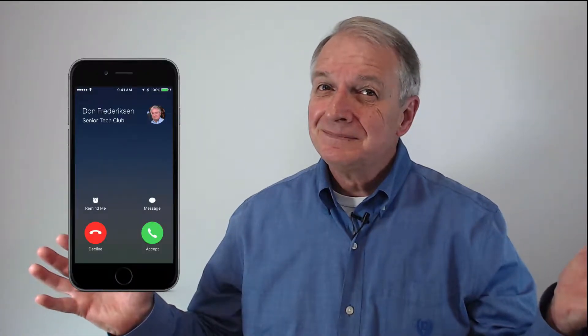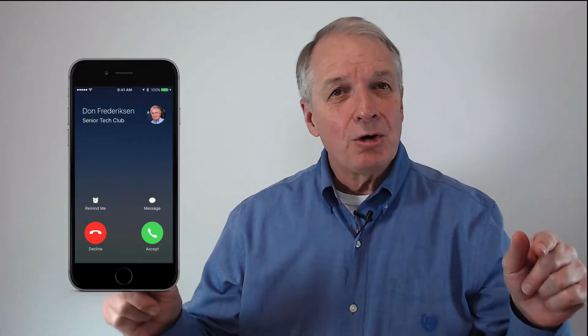Welcome to the Senior Tech Club. I hope that it is not your phone ringing during a church service or a movie. An important skill with your iPhone is controlling the ringer of the phone. This tech recipe will make sure that it's not your phone that rings during that solemn religious service or at the worst possible time. Stay tuned and we'll explore this in Senior Tech Recipe number 101.